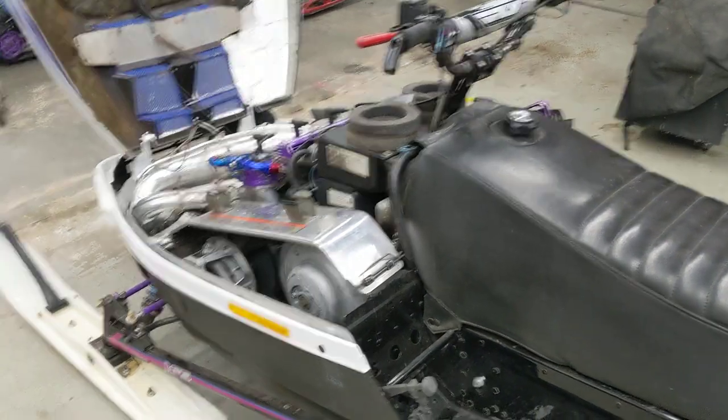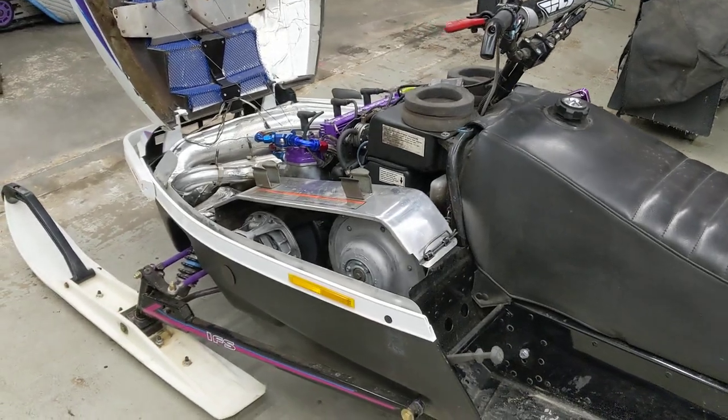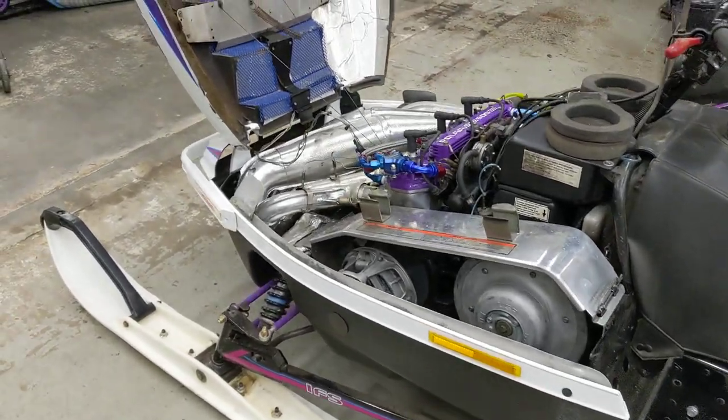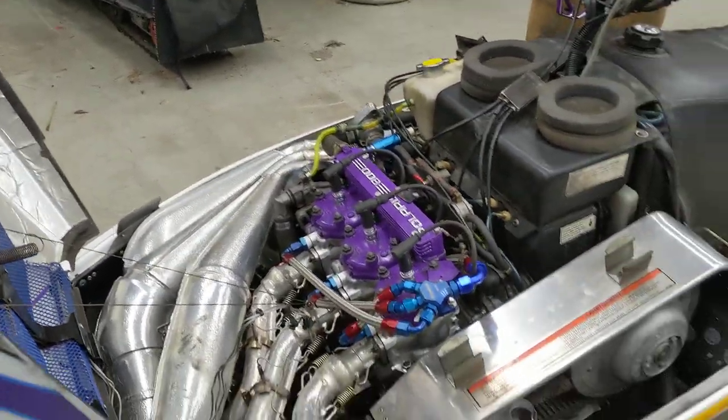So Trenton's going to fire it up. This thing's about to head out of the shop into our storage shed for the rest of the summer. We're going to get a little bit of triple music here — go ahead and fire it up Trenton, and let's enjoy the sweet sounds of the storm.